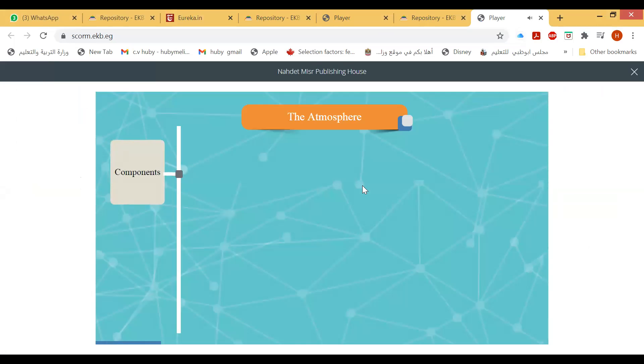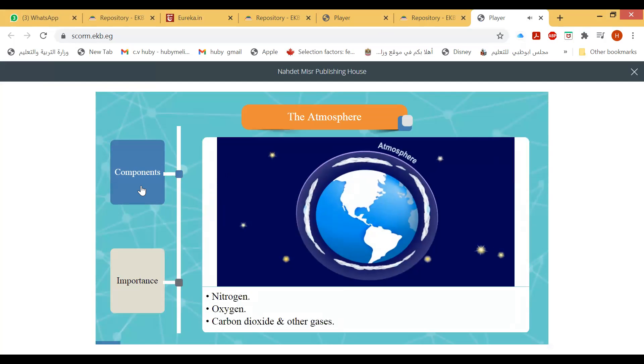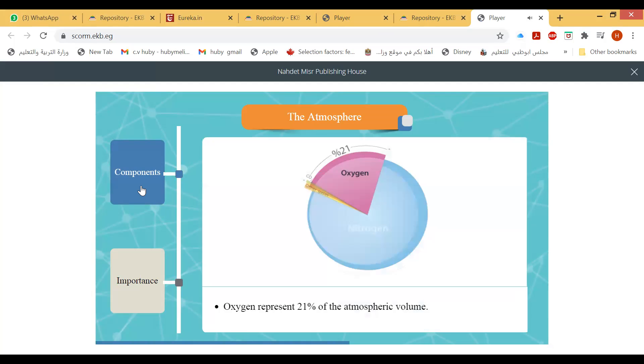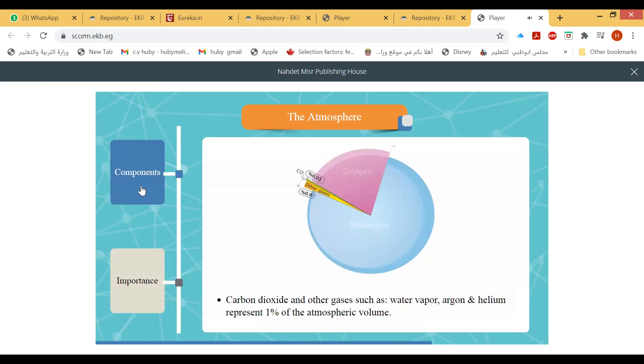The atmosphere is a mixture of gases surrounding Earth, attracted to it by gravitational force. The atmosphere is composed of nitrogen, oxygen, carbon dioxide, and other gases. Nitrogen represents 78% of the atmosphere and oxygen represents 21% of the atmosphere by volume.